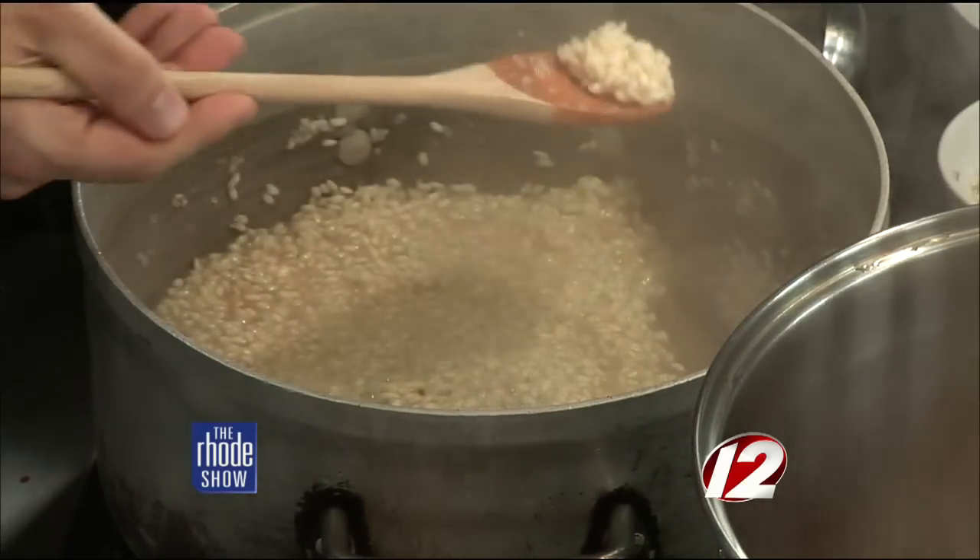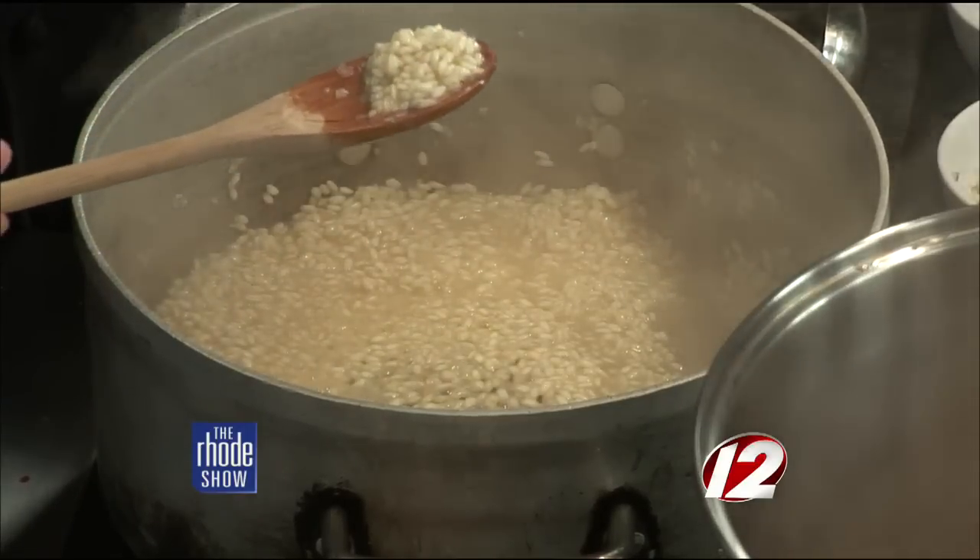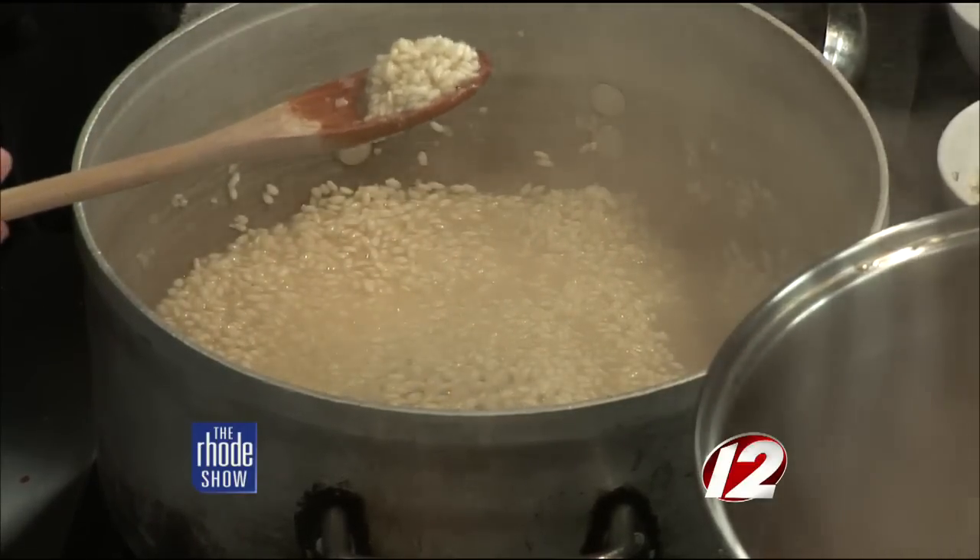The rice is still a little raw — you can see that the rice itself isn't clear through. That's how you can tell if it's done.